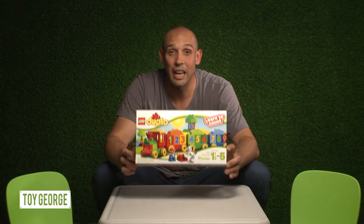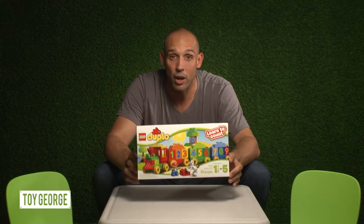Hey kids, how's it going? Today I'm unboxing the Lego Duplo Learn to Count Train Set.